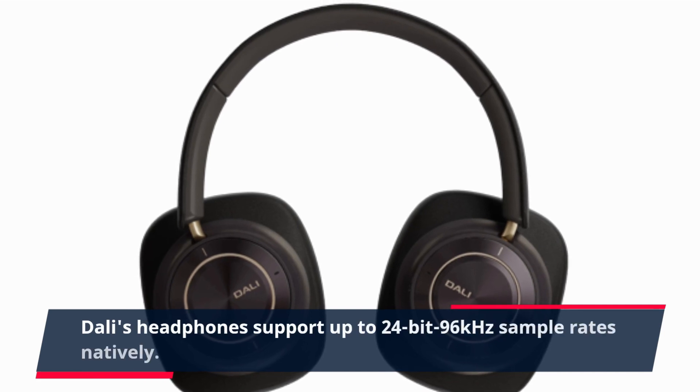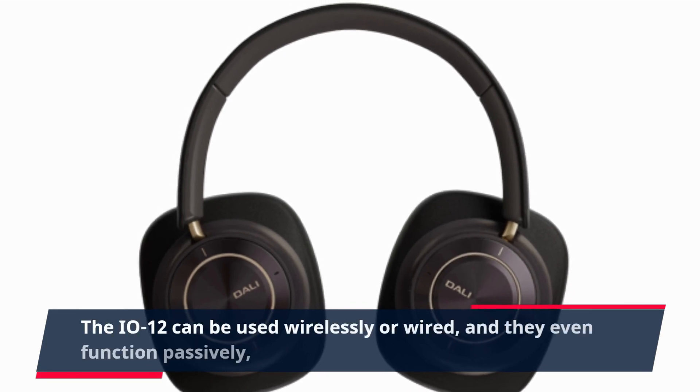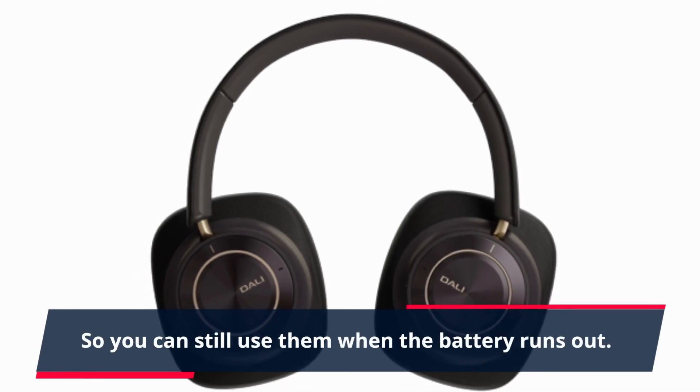Dolly's headphones support up to 24-bit 96kHz sample rates natively. The EO12 can be used wirelessly or wired, and they even function passively, so you can still use them when the battery runs out.